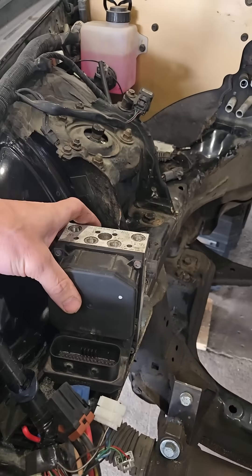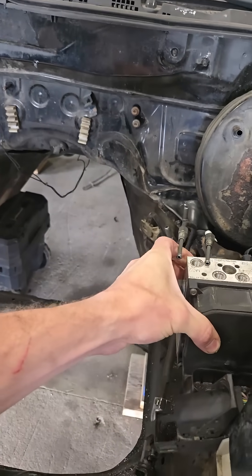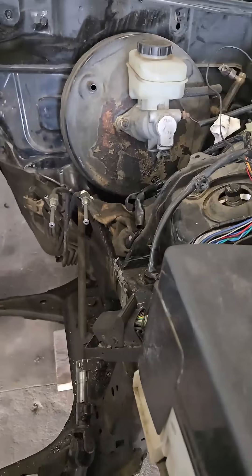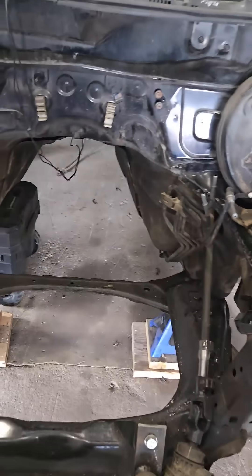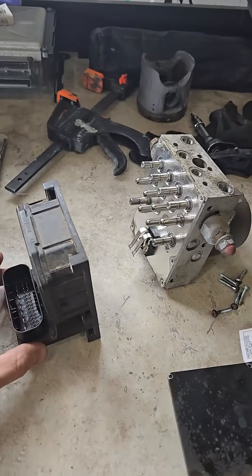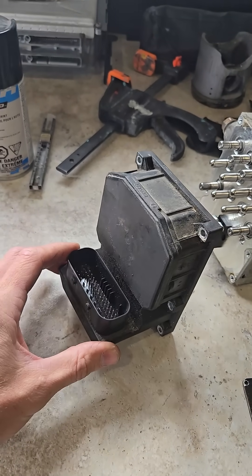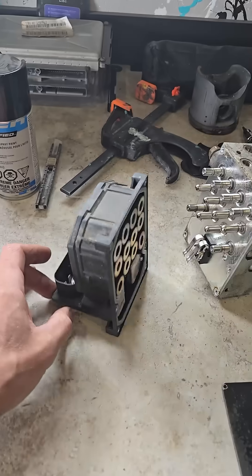Today we're going to try to relocate the ABS module — it sits right here from factory. I'm going to try to make a little bit more clearance for the headers and just the engine in general. I've decided to get rid of the ABS altogether, but I need to keep the electronic side of things in order to maintain the factory speedometer.